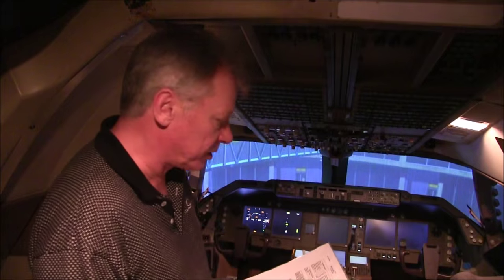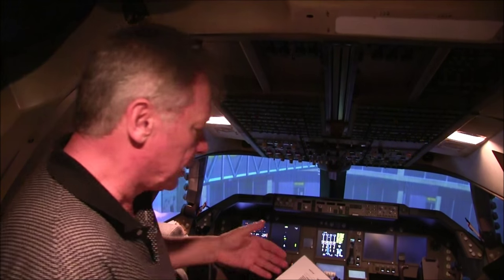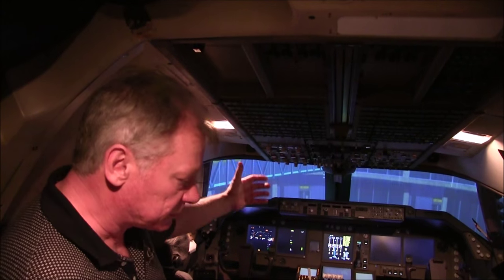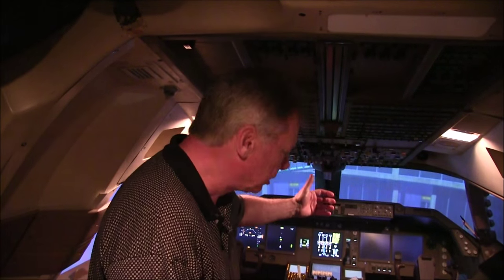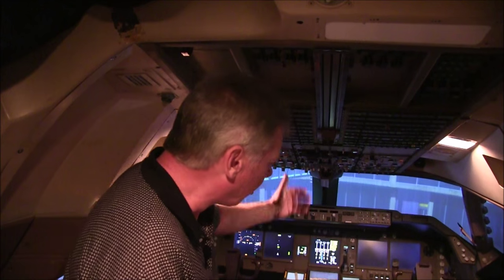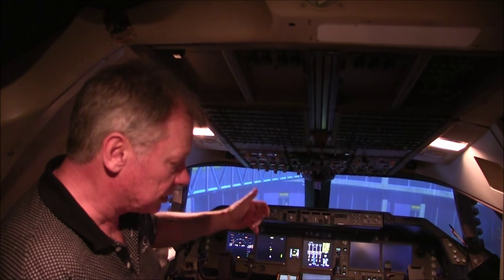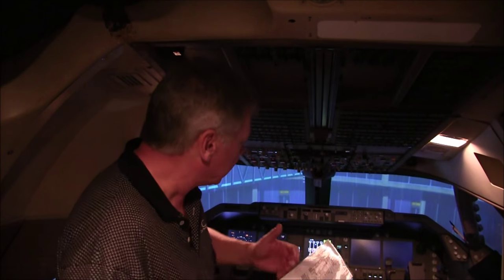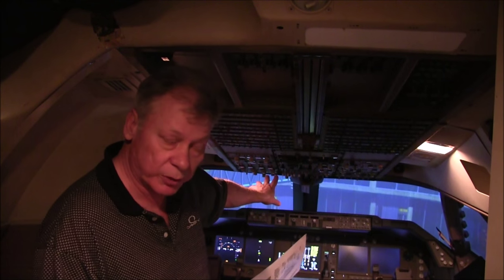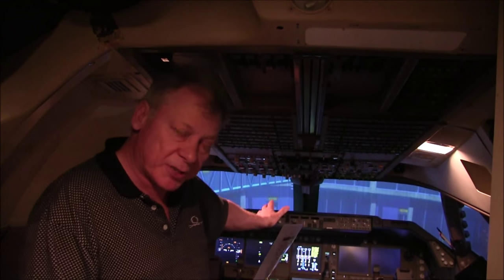Battery switch on to start with. Standby power to auto — now we've got a bit of light. Hydraulic pumps off for safety. Windshield wiper selectors off for safety. Alternate flaps off for safety. Landing gear lever down. Flap position and the flap lever agree. So we're not going to hurt anybody now, and I can establish proper external power from the two sources we've got. The left one is important because it powers the ground handling bus used for shutting the cargo doors.